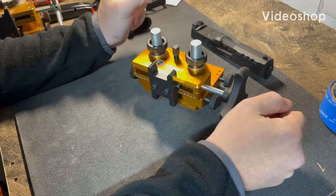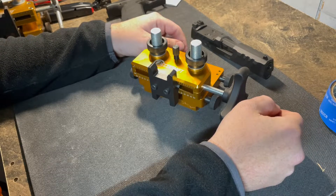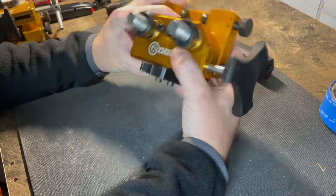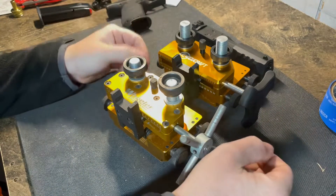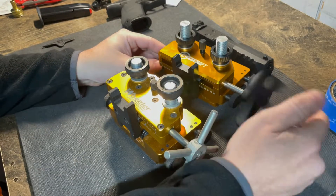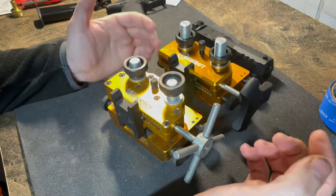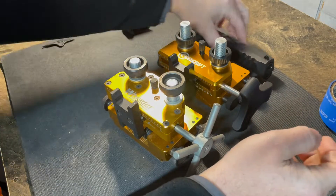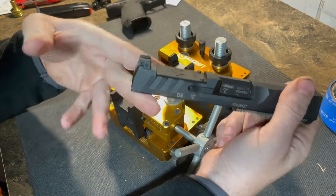Today we're looking at a new sight pusher from AccuCraft, which you can find on Amazon for about 99 bucks — there should be a link in the description. Overall for the price it seems very well made and sturdy. It's obviously a copy of Wheeler's sight pusher with a few differences in how it's put together. The wheel on the side that you turn to push the sights is also metal but feels a little more sturdy.